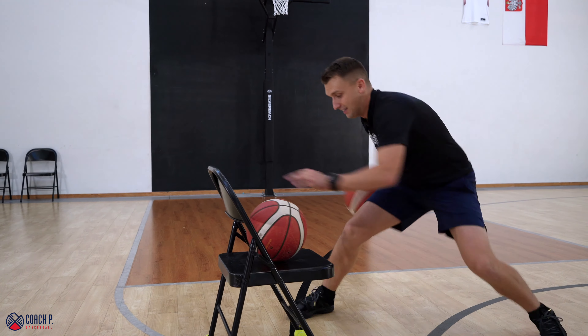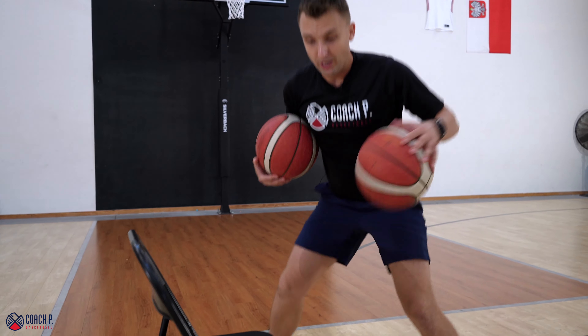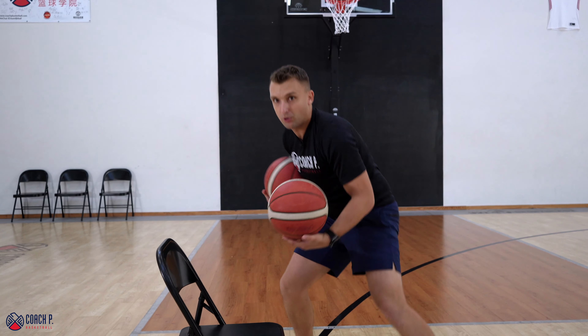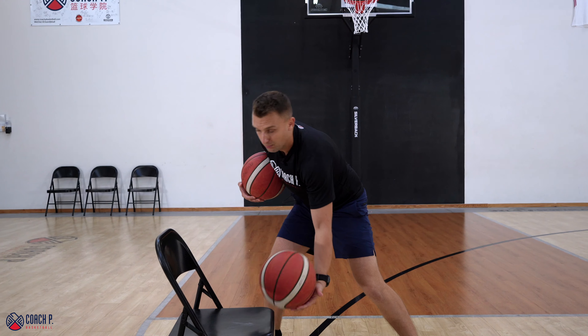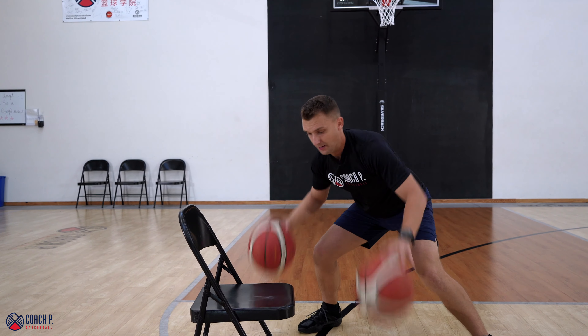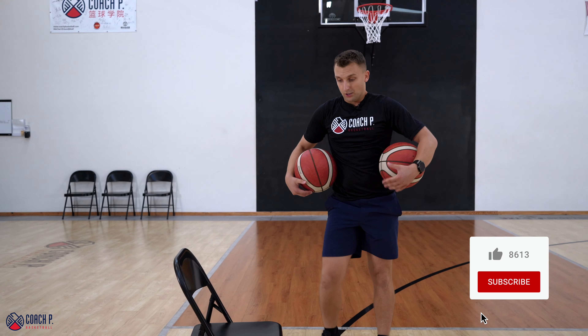It's actually pretty tough to put the ball up on the chair without carrying it. So it's a teaching point right here: don't pick it up and carry, then slam the ball on the chair. Try to put it on the chair without rolling it.